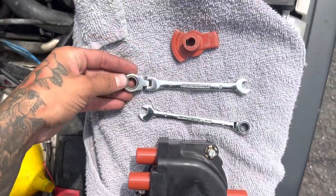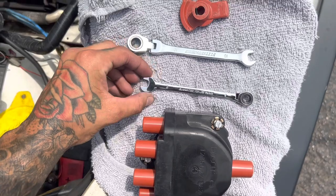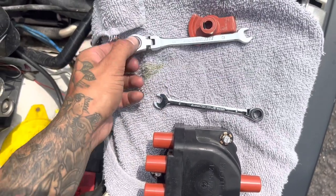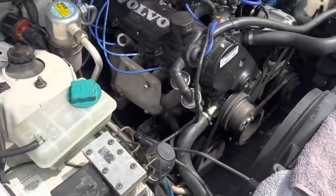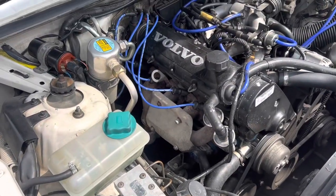These are the tools I'm going to use: 10mm and 8mm sockets, and a ratchet — specifically a right-angle ratchet. I bought this one because it's kind of a pain to get to. Anyway, I'll show you what I do and how to get back there.